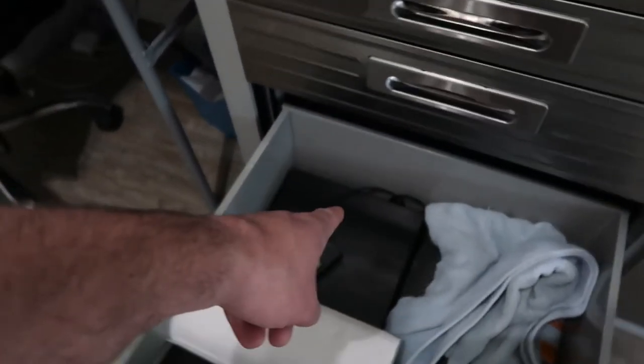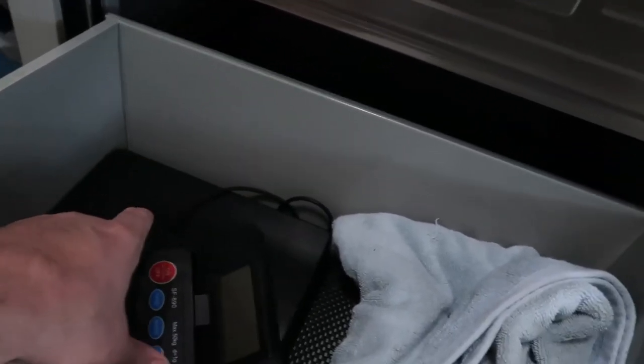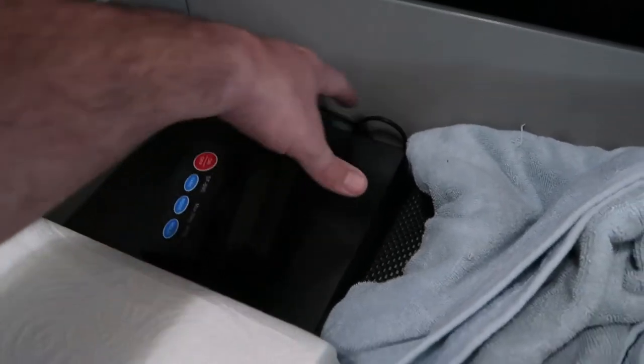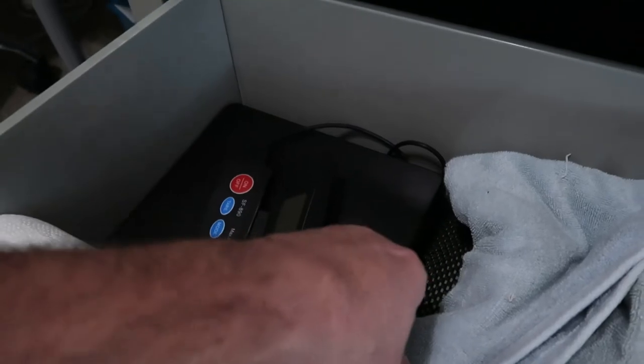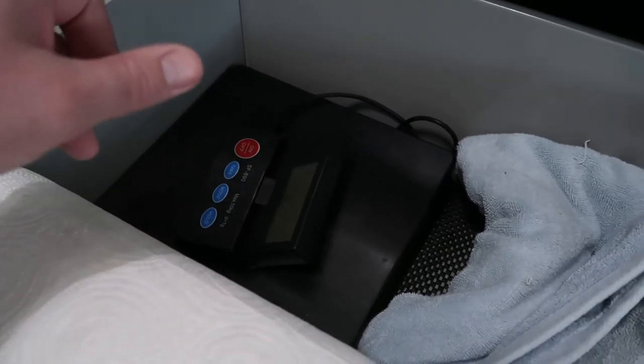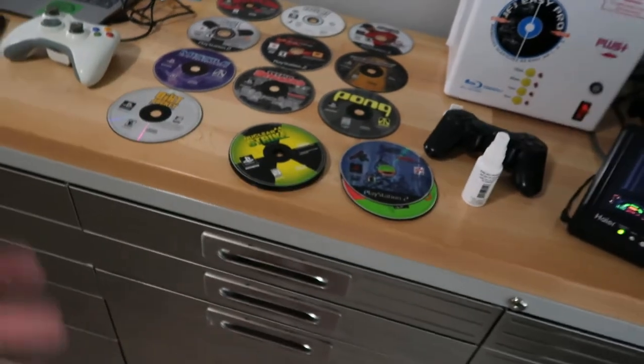Then we have cleaning materials and a scale. A scale is probably right up there with a computer and a label printer - you're going to need a good scale. This one I paid about $25 for on eBay, and it's wireless. It has a screen plugged into the scale, and batteries that tell you what it weighs. You can get scales pretty cheap on eBay. Cleaning supplies, gloves - all that kind of stuff. A lot of times if I buy a lot of video games, they're not clean, especially if you get stuff from storage units.